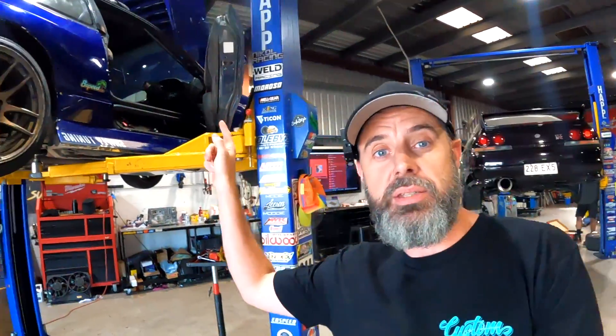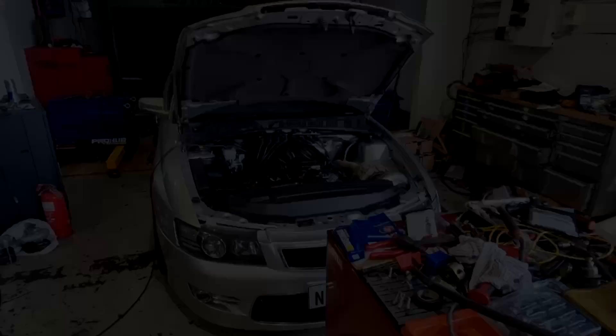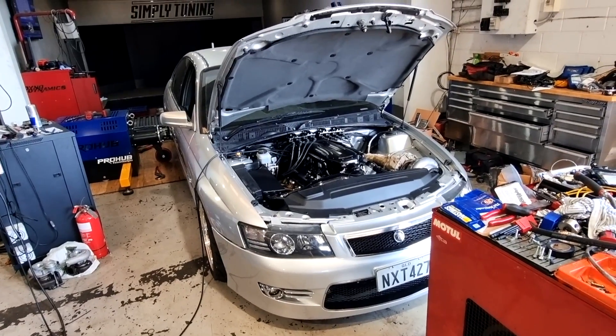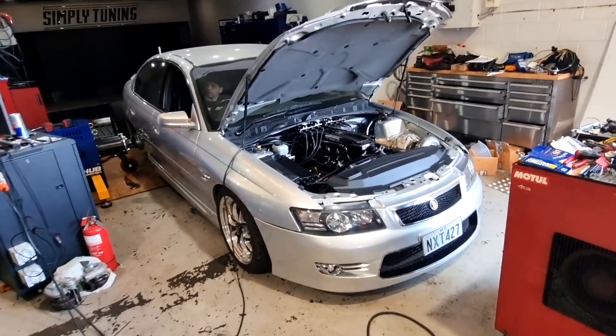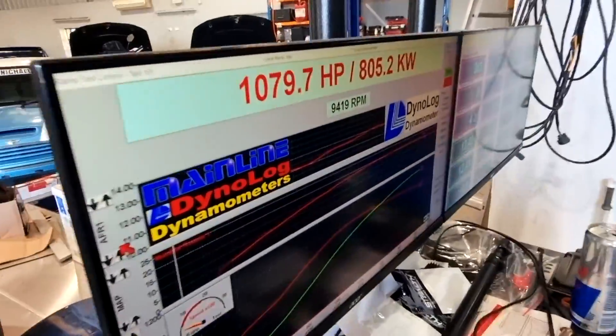Welcome back to another episode of Zero to 60. Before we get into the video on Brent's wicked machine that's freshly 8HP swapped, I want to show you who the winner of the giveaway from two weeks ago is - who's going to be the new owner of an 8Speed.au shirt. The winner was Asian47. Thank you very much for everyone that got involved in that, and we might do more giveaways.